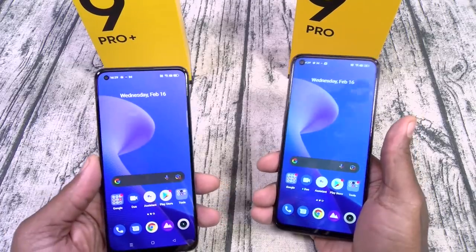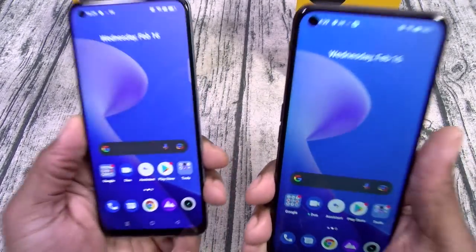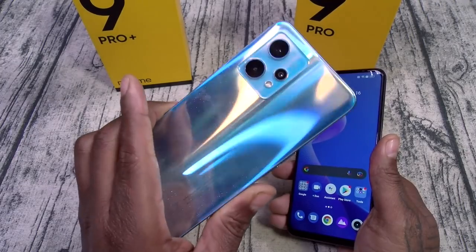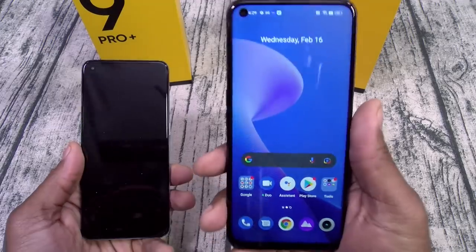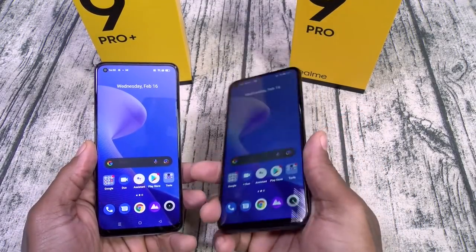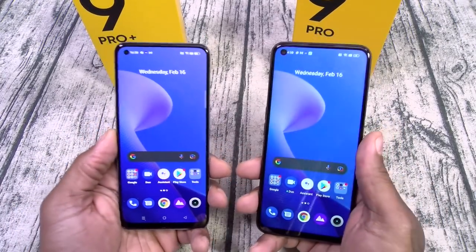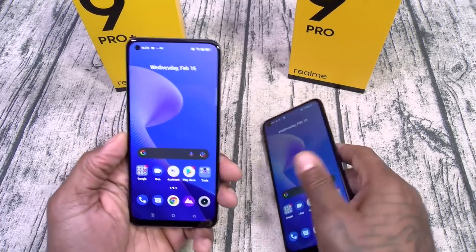Next: the battery. 4500mAh on the Pro Plus with 60-watt fast charging — a little smaller battery but faster charge. With the Pro, 5000mAh battery with 33-watt charging — bigger battery but slower charging. Put that into your decision.